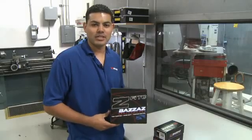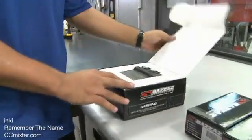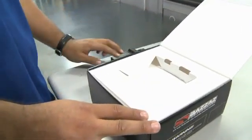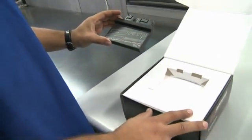Before we proceed with the installation, I'd like to take a moment and explain all the components that come included with the Bizzazz kit. The first thing you'll come to is the actual fuel control unit itself — this is the module that does fuel control, quick shift, and traction control. It performs all the functions.